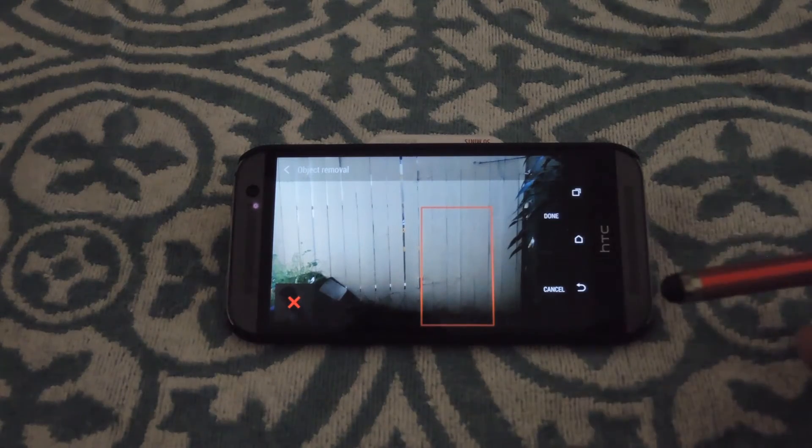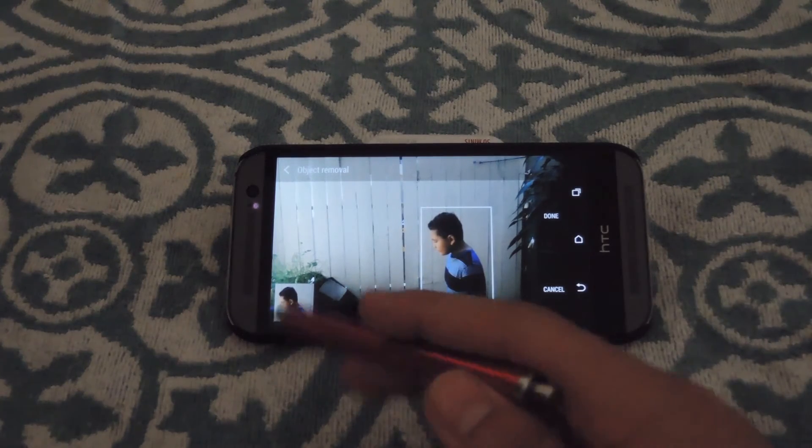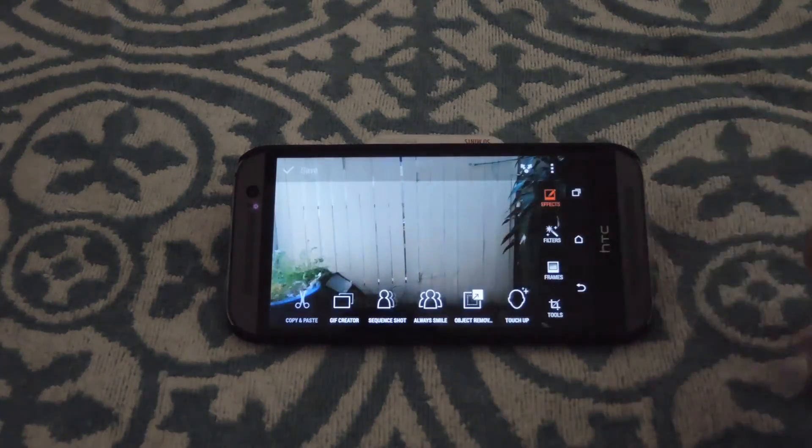Right here you can see that he's already been taken out, but if you click the X you can always bring him back in. Tap the picture again and he'll be gone. After you have that done, just hit done and it'll save that picture without anybody else in it.